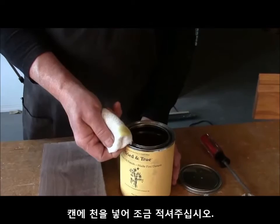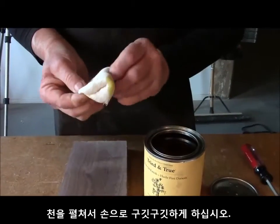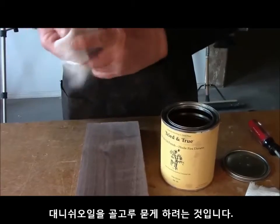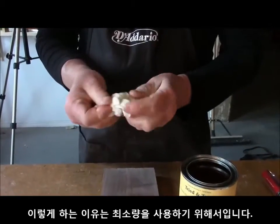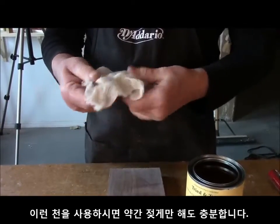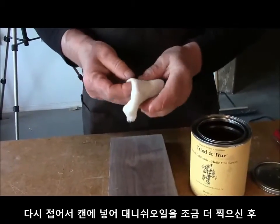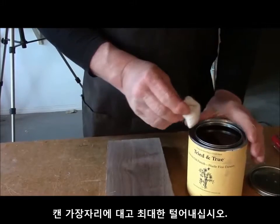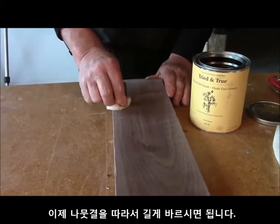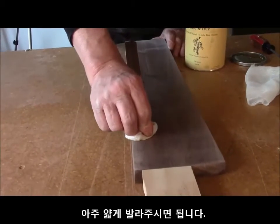Dip a little bit into the can to moisten the rag that we're going to be using. If you unfold the rag and crumple it up a little bit, it'll distribute the finish in the rag. The object of the finishing procedure is to apply a minimal amount of material to the surface. This moistened rag will allow finish to flow from the rag without having a lot on it. Dip it into the can and scrape off as much as you can. Then using long, with-the-grain strokes and minimal pressure, apply a very, very thin coating of the finish to the surface.